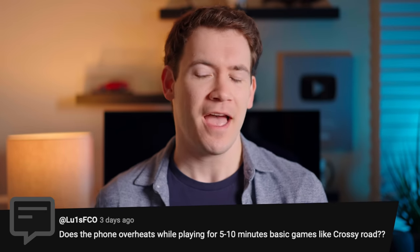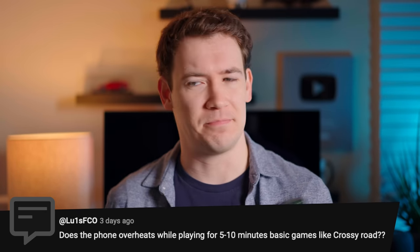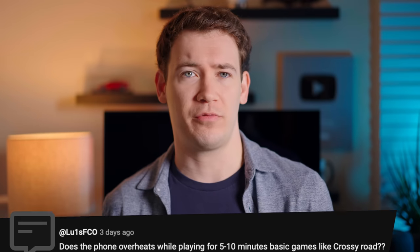First question: does this phone overheat while playing five to ten minutes of basic games like Crossy Road? I actually did try Crossy Road on both of these devices and did not experience any overheating within five to ten minutes of gameplay.